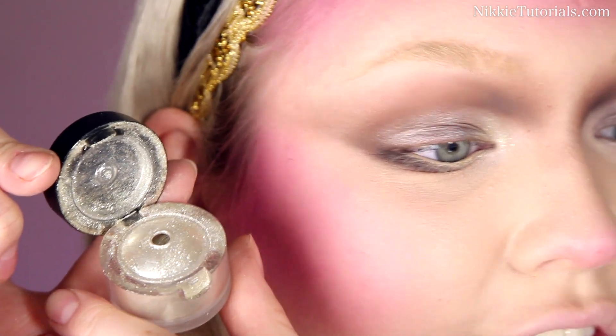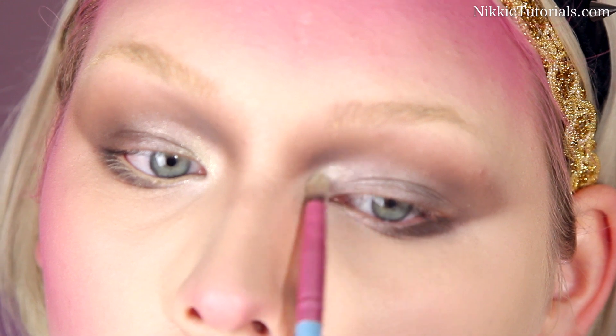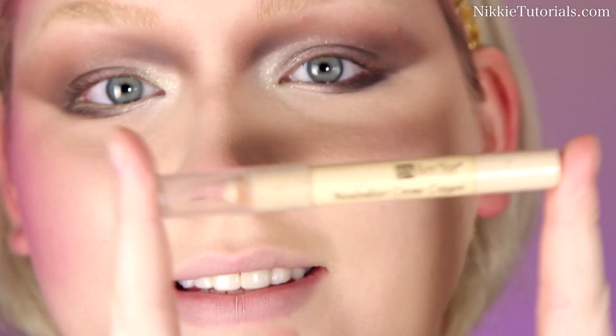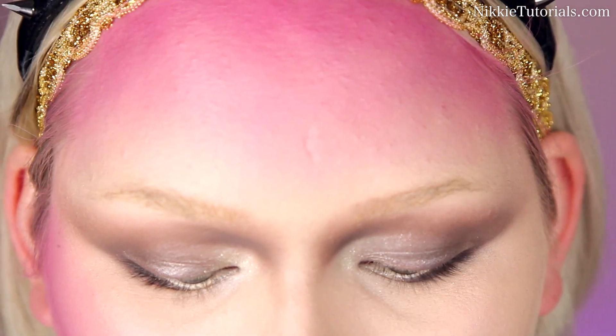Now I'm going to take my Makeup Studio Jewel Effects and glitter up the entire inner corner. I'm going to pop some Ben Nye Neutralizer Cream Crayon — this is Red Concealer number one. I'm going to give my eyelashes a really good curl. To finish the eyes off, I'm going to take that fake bleach product again for the brows, dab my spoolie in that, and bleach my lower lashes.